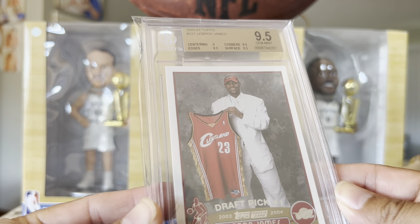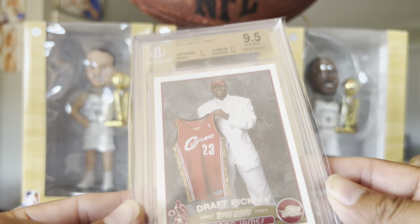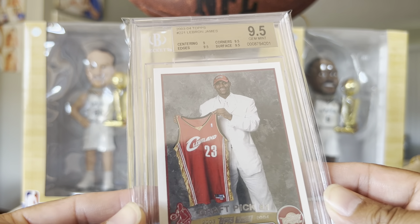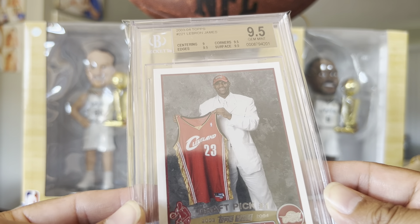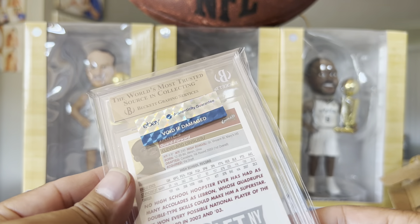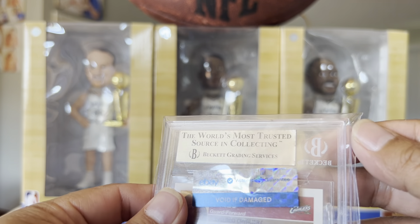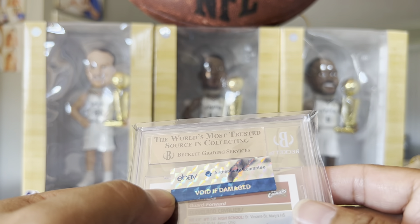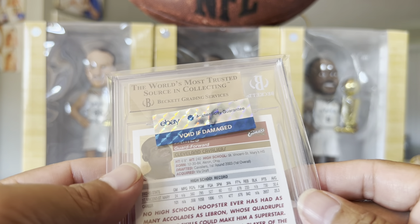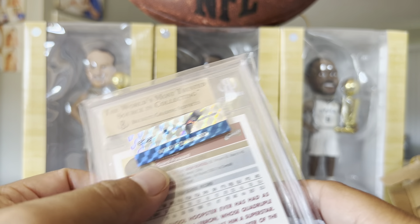Let me take it out and see here. So this is a 2003-04 Topps LeBron James. Beckett 9.5. It's a rookie card — void of damage. What does that mean? Can't take it out of the case? I guess I have to leave it in here.